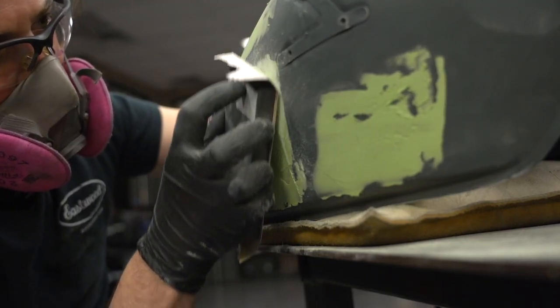So, number one: what we're talking about today is blasting and body filler. We had a whole bunch of parts on this cafe racer that we wanted to take down to bare steel, bare aluminum, and get them ready for paint, primer — whatever we're going to do to them. So the way we started was with blasting.